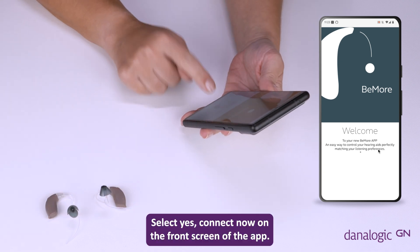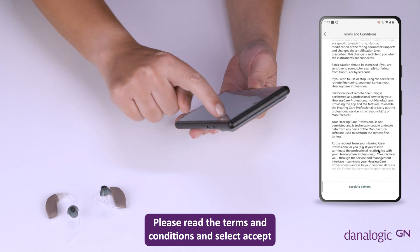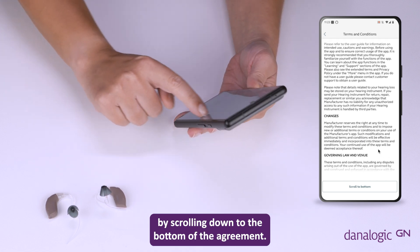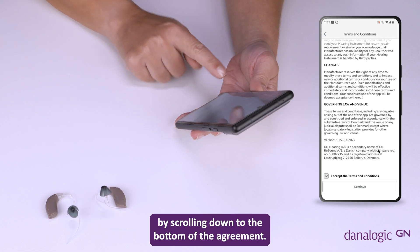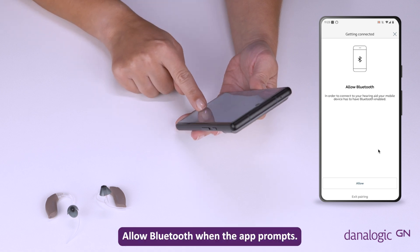Select 'Yes, connect now' on the front screen of the app. Please read the terms and conditions and select accept by scrolling down to the bottom of the agreement. Allow Bluetooth when the app prompts.